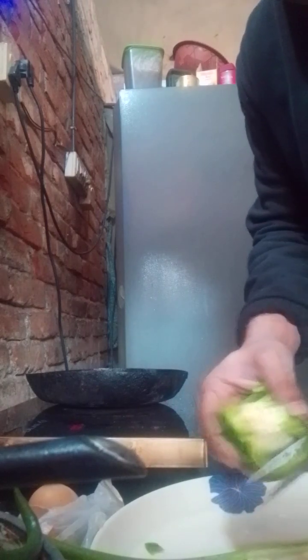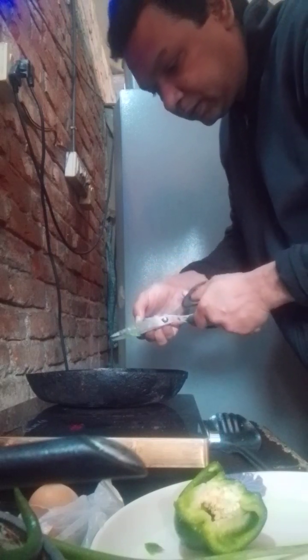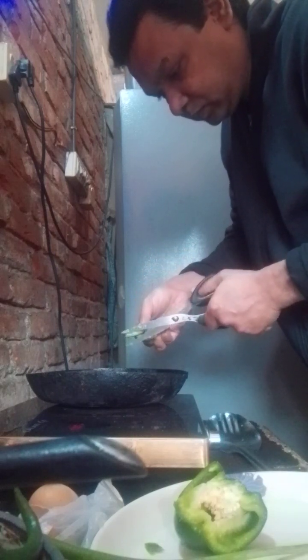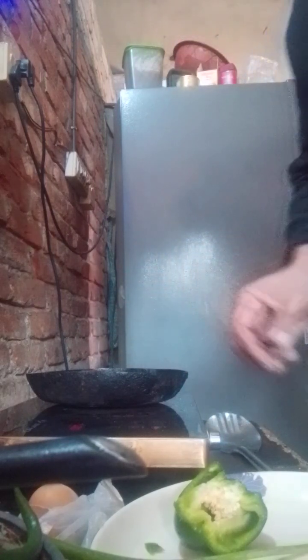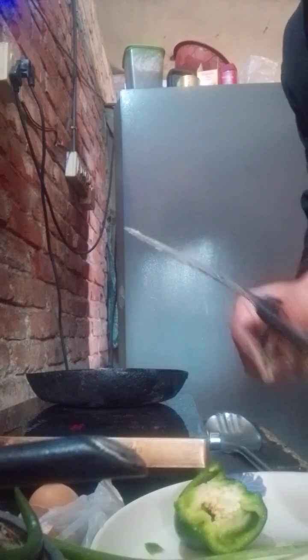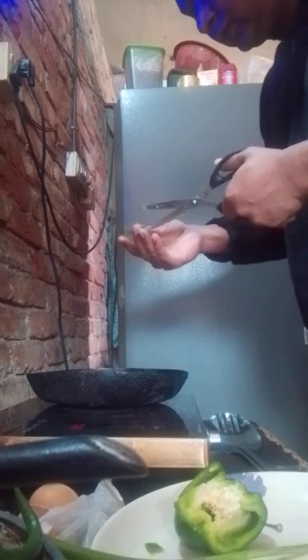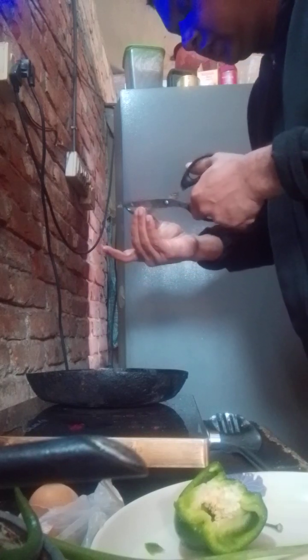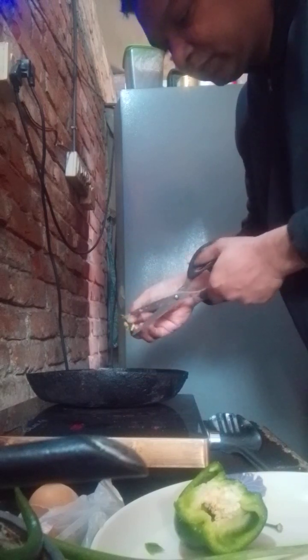I have already pulled the capsicum, and I'm doing the capsicum embedment over it. I have given the tomato. Now I'm gonna put the green chili and capsicum for flavor, and green chili for taste.